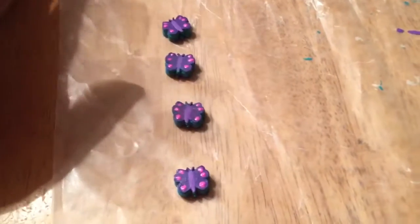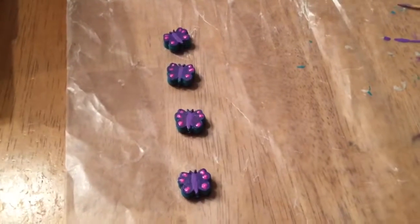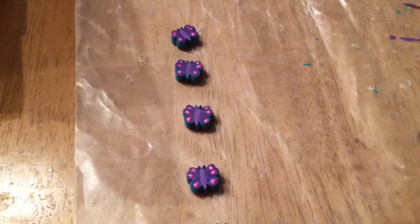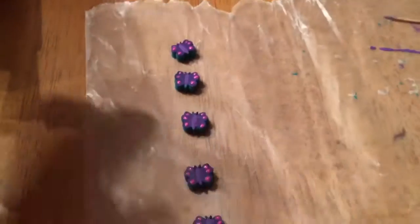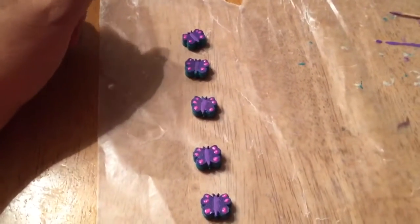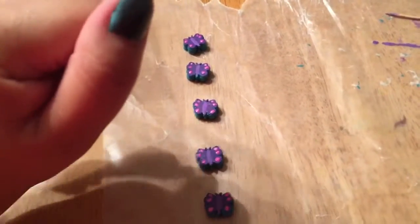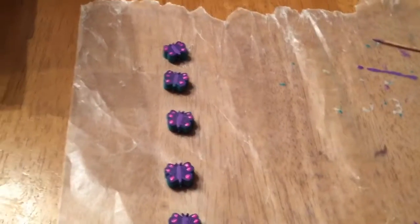I need to find better paper punches, because the ones I have don't want to work on that chipboard very well. I'll have to maybe go buy the big heavy-duty ones. Maybe I'll just have to spend the money and get a Fiskars one or something. Or I could use those flower ones — those worked pretty good. I think I have a stash of already punched beads, but I have to go find them, and then I can paint those just like I did with these.